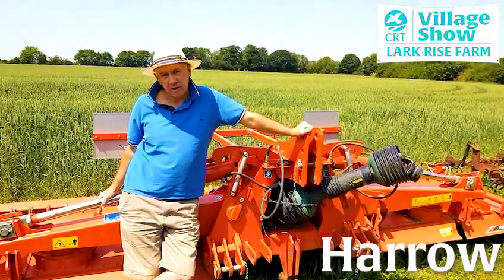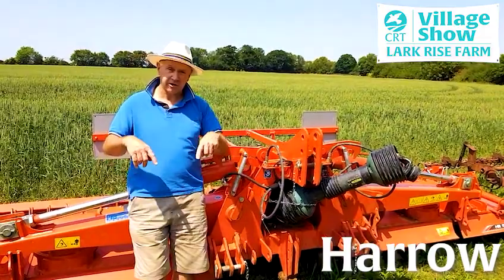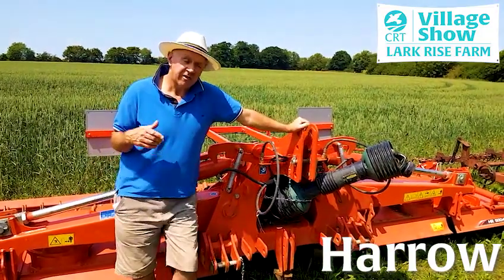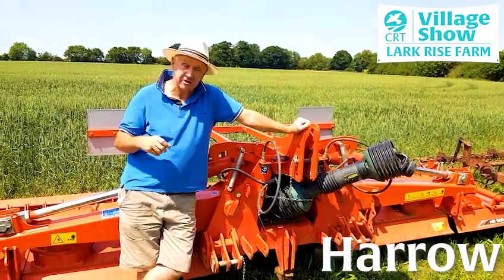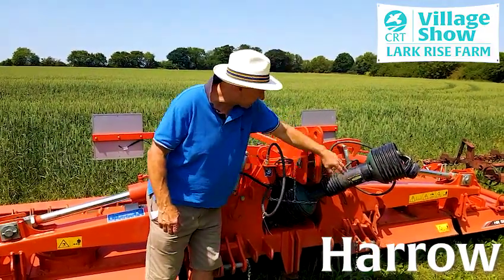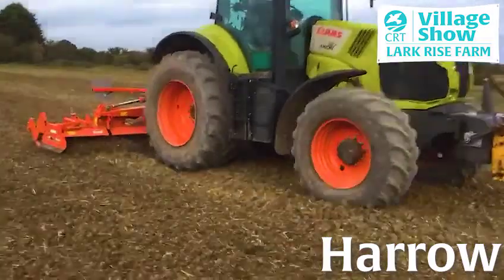I'm standing here in front of the power harrow — these have been about quite a few years. This particular machine is 5 metres wide and basically what happens: under here you have some tines or spikes that contrarotate and they help to create a seedbed. They're very, very effective but there are two downsides. One is they're expensive to use — they use a lot of fuel because energy from the tractor is transferred through here to generate the motion of the tines. That is expensive, and they're also very slow.